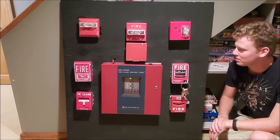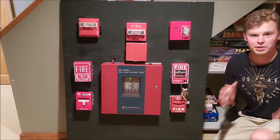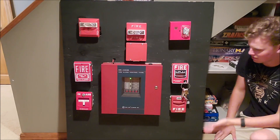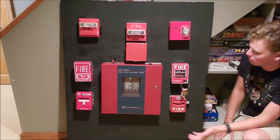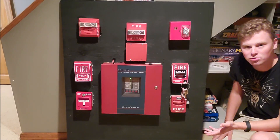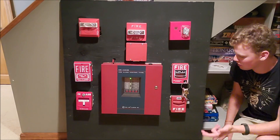Hey guys, welcome back to Brady's Hobbies. Today I have an interesting video, kind of not really stemming from trains that much, but more my hobbies on my electronics side. This, as you can see, is a fire alarm panel with all sorts of devices and stuff like that. So I figured we'd go into it today. I kind of wanted to give a little bit of a demonstration of it, show you how everything works.